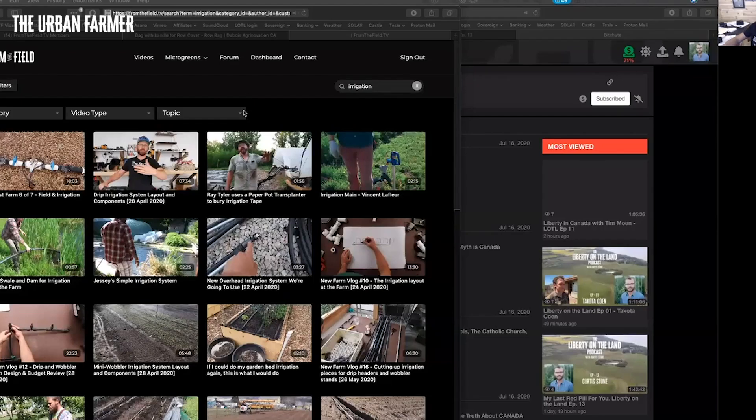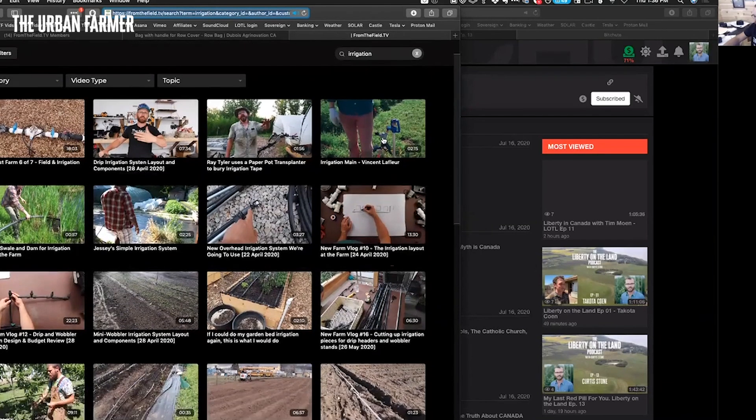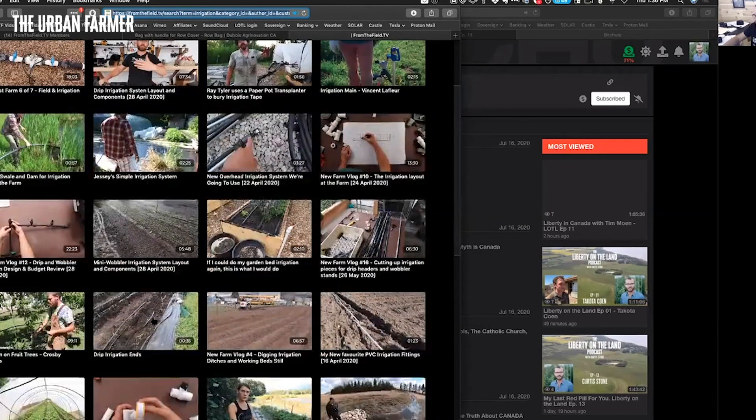Let me share my screen for a second here — I've got two monitors going, so let me show you desktop two. Can you guys see that? I'll just type in 'irrigation' on the site and scroll down to the mini wobblers section.